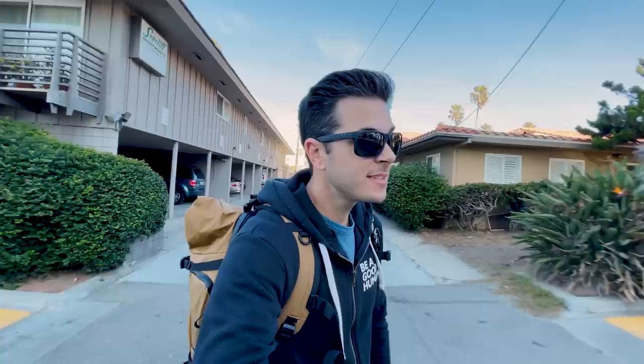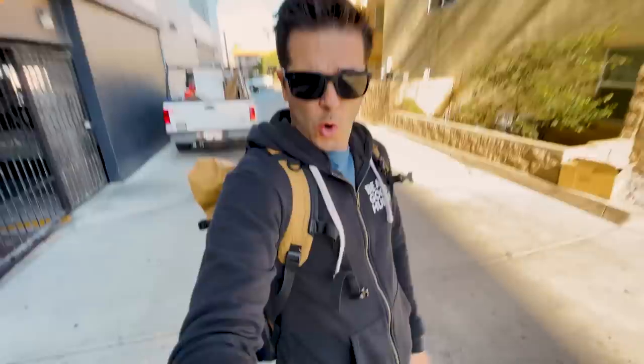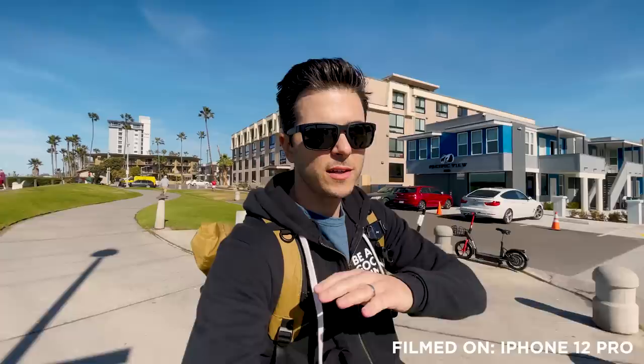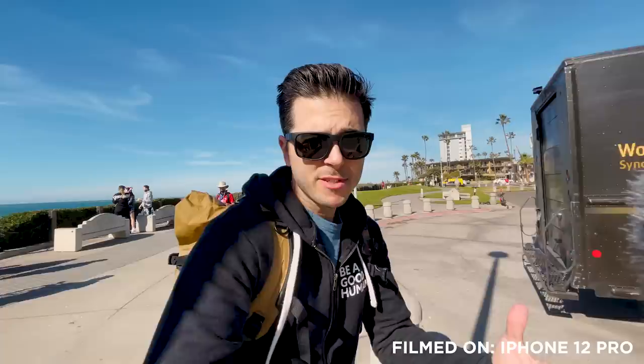Today we are testing out a mobile vlogging rig - a whole kit that Rode put together, designed for the iPhone vlogger. The kit includes a phone mount, a tripod handle, and a light. But the main thing I want to test out here before we go back to the office is the microphone, because the iPhone 12 Pro video is excellent - it's got the new HDR mode, apps like the Moment app for proper frame rates, clip-on ND filters - but what people are really going to notice is your audio quality.